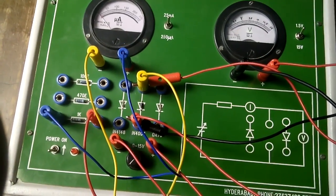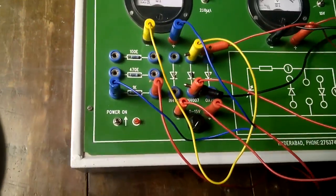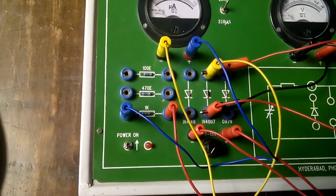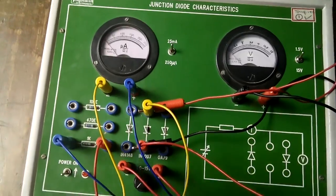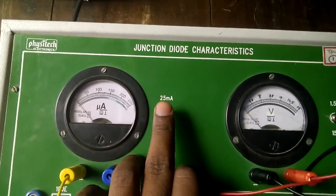The parallel connection is now complete. Voltmeter positive to diode positive, and voltmeter negative to diode negative. In forward bias, both knobs of the voltmeter are on the upper side. This is called the forward diode connection.